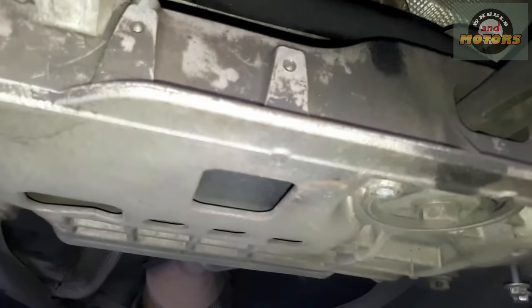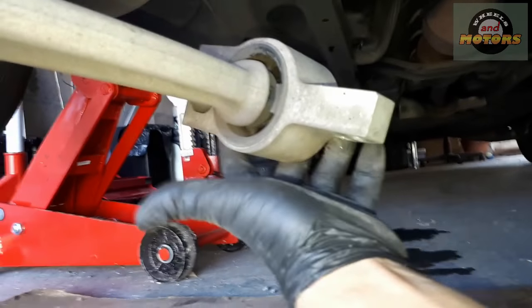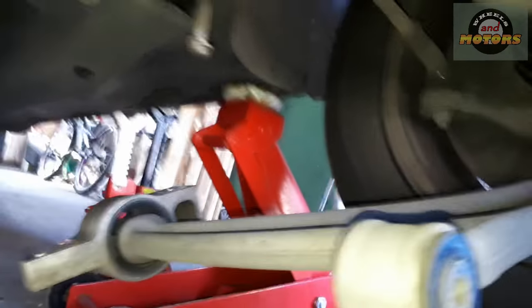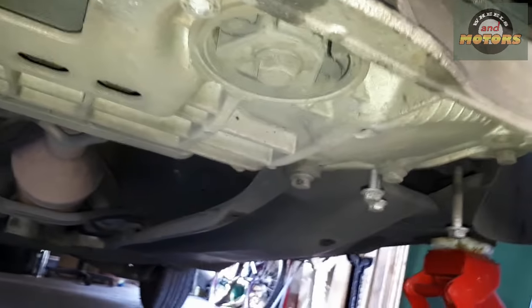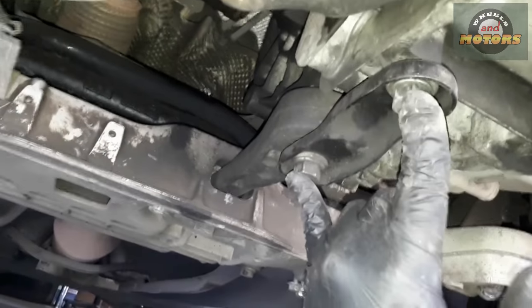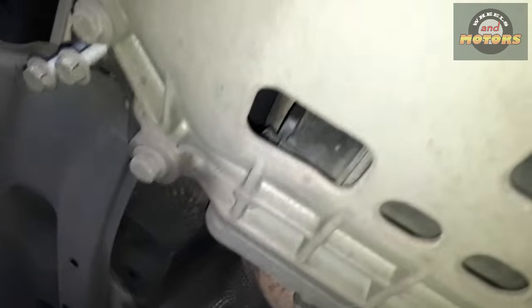I'm going to remove the subframe. I'm halfway through - I've removed the lower arm. It's quite simple. There's one ball joint through here, two bolts in here, there is one bolt that goes through here - remove that - then on the other side, then we're going to undo this bolt as well. Now we remove these two as well, so we'll take this arm out.